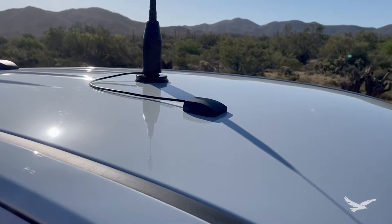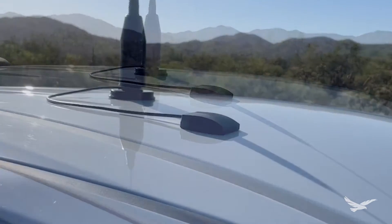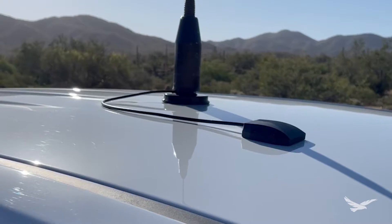After installing Nova on my truck and using it now for over two years in real-world conditions, it is holding up perfectly. In the end, I have ended up with parts that are not only functional, but also have some style.